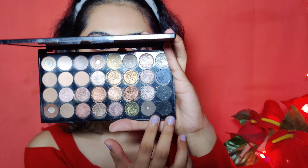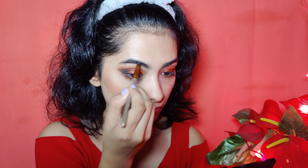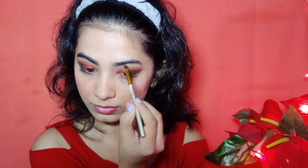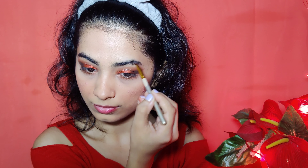For my brows, I will use Miss Beauty's eyeshadow palette, mixing the black and grey shade together. I will fill in my brows as you can see in the video.